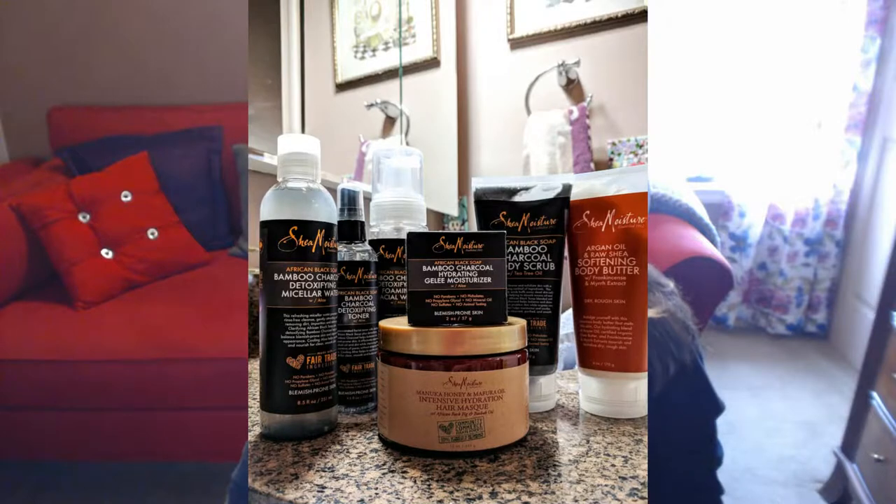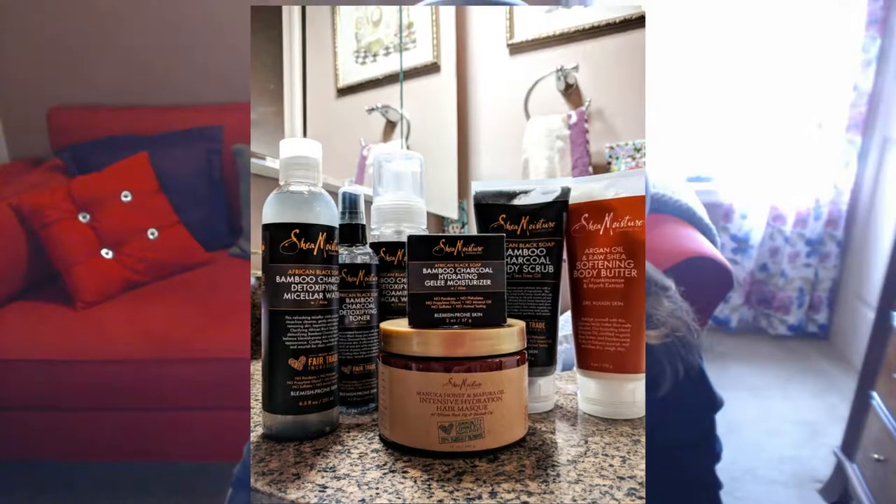Hi folks, Carol Ann here from sassytownhouseliving.com. Today I wanted to show you and talk to you about some products that I got from a company called Shea Moisture. I went on a little bit of a binge and got a whole bunch of them, and the first product I want to talk about is this hair mask.